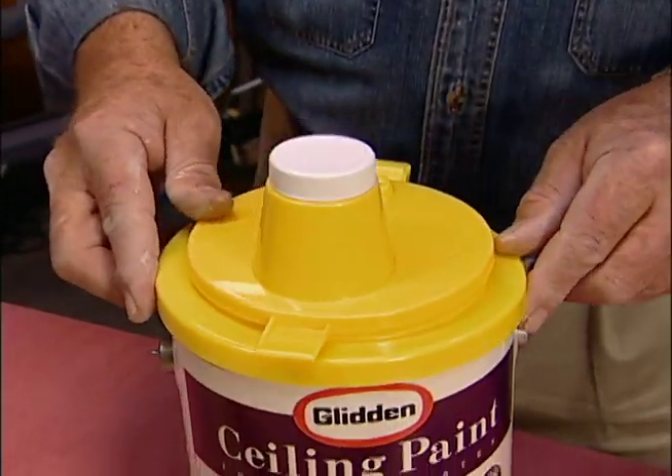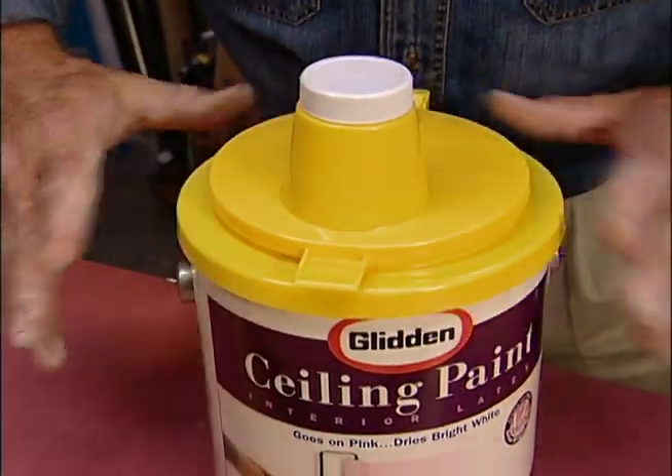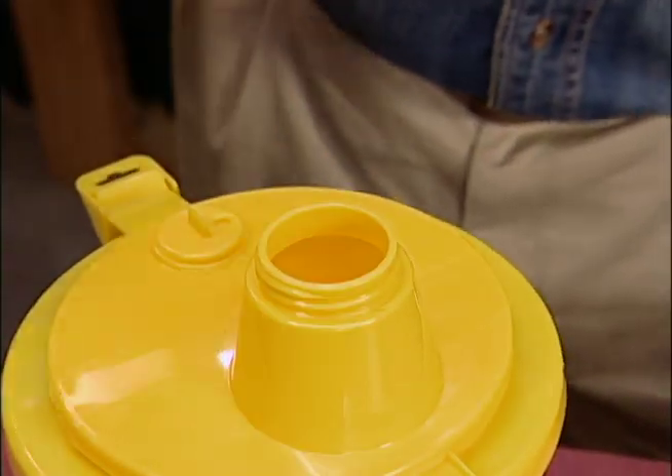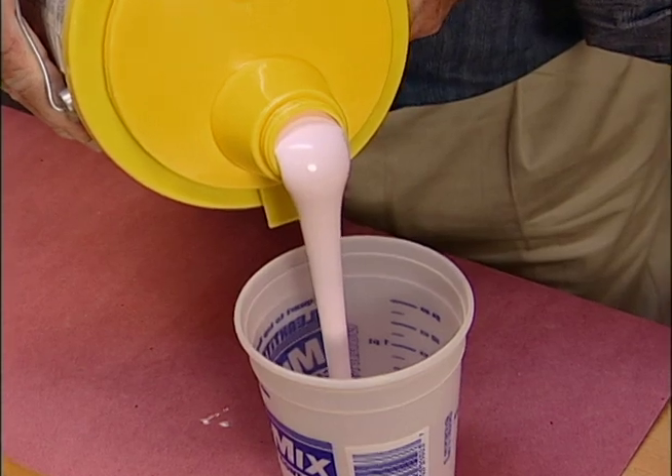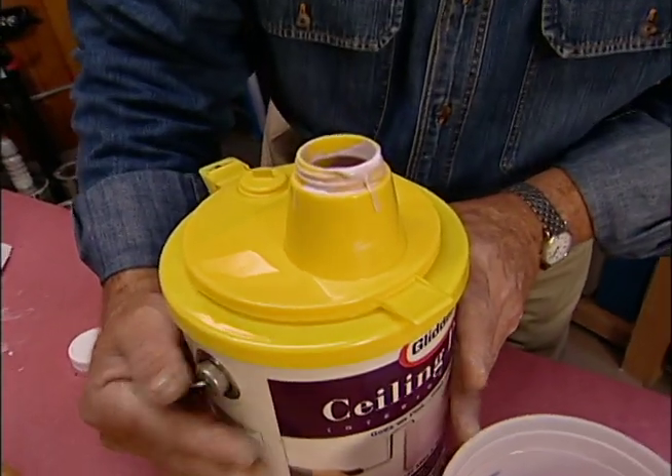Lid number two fits on the outside of the can. The molded-in spout has a screw-off cap and an air vent. The vent makes for smooth, even pouring, and the spout needs almost no cleanup.